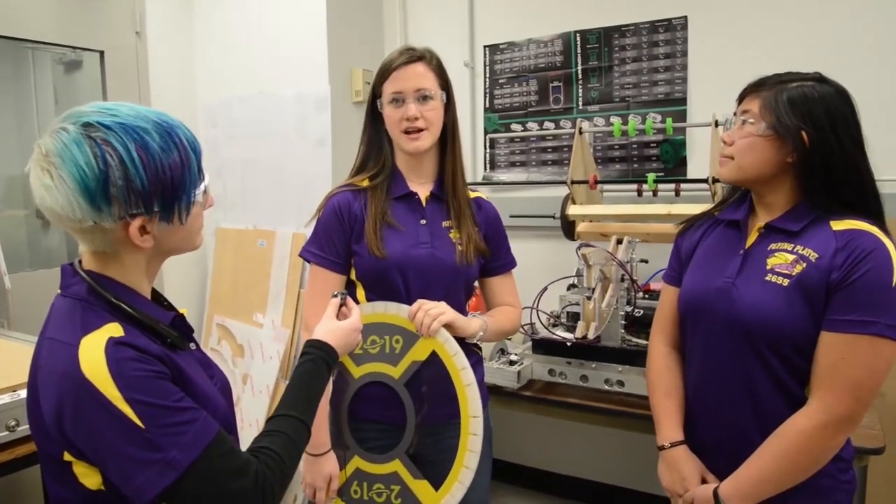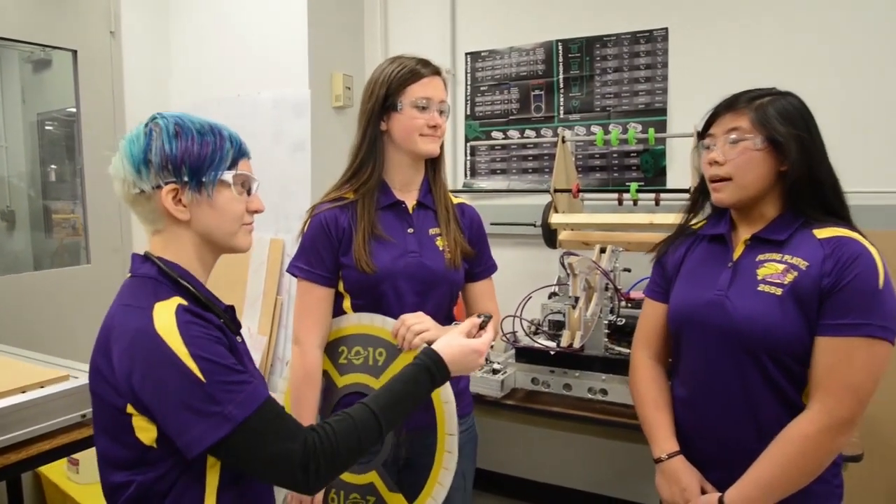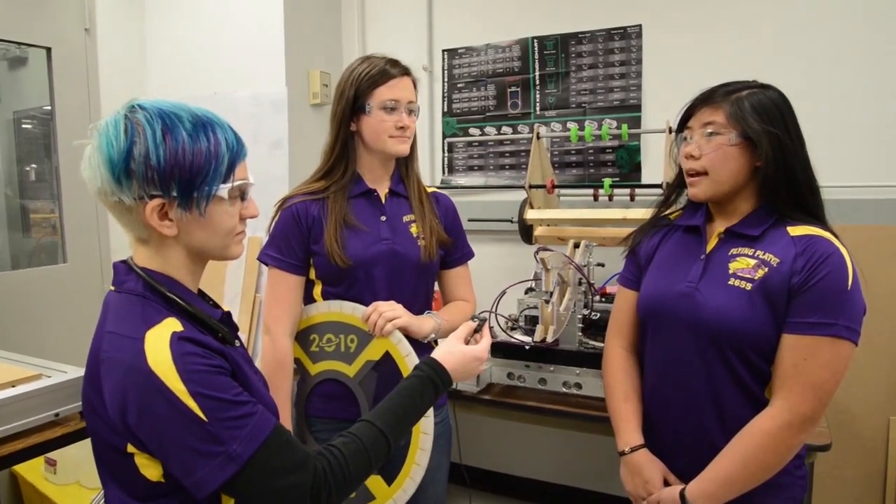I'm a junior in high school and last year I was assistant coach on drive team. I'm also a junior in high school and I was the technician last year and this year I'm the president.